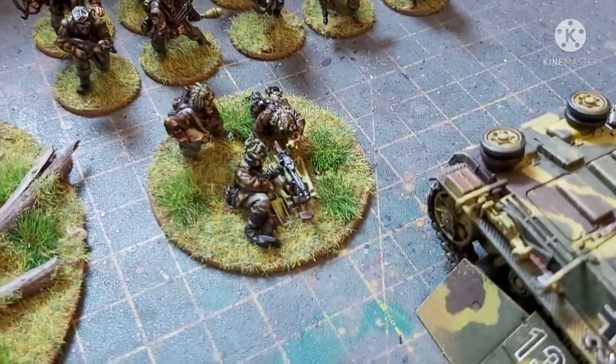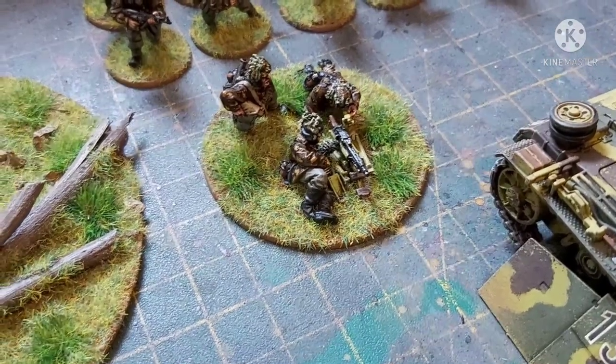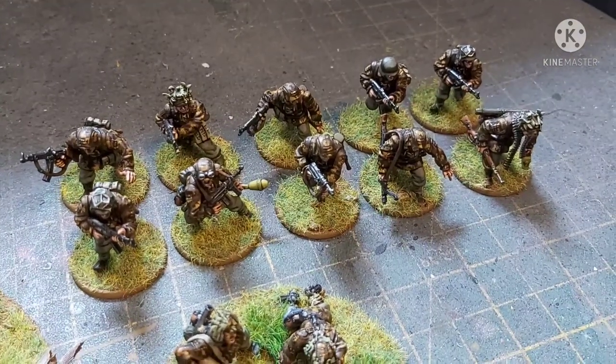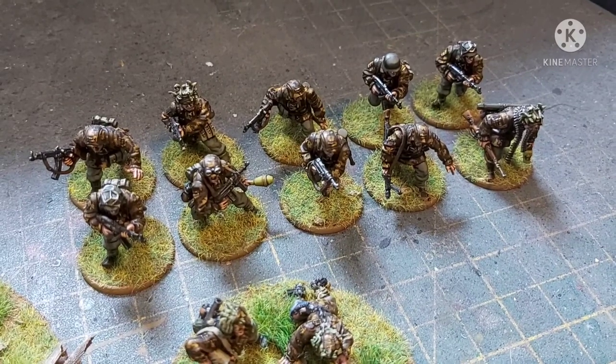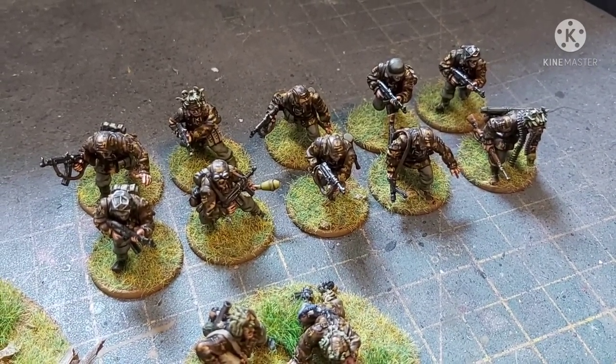We have an MG42. And then lastly, we have the final squad — again, a mix of SMGs, assault rifles, and an MG42.